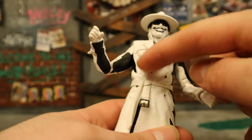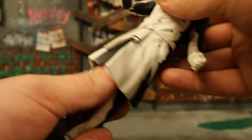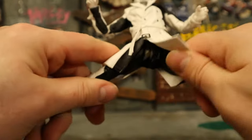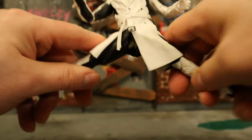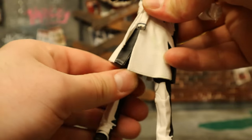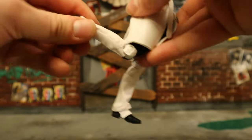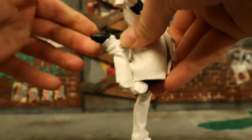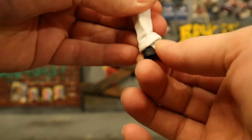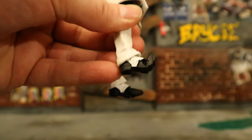In his torso he has articulation, but most of it is going to be restricted by the coat. So you can utilize the ball joint at the waist — rotate him around, forward and back. Legs: they go out about that far, but the coat is obstructing a lot of it. McFarlane-style hip joints. Rotation is non-existent — they go forward about that much. Double-jointed knees. And then his ankle: forward and back a little bit, rotate a little bit, tilt-rock also just a little bit. And toe articulation.